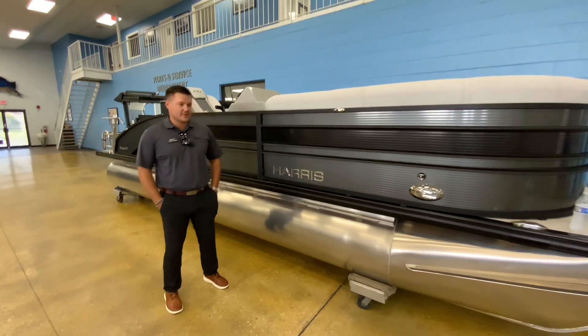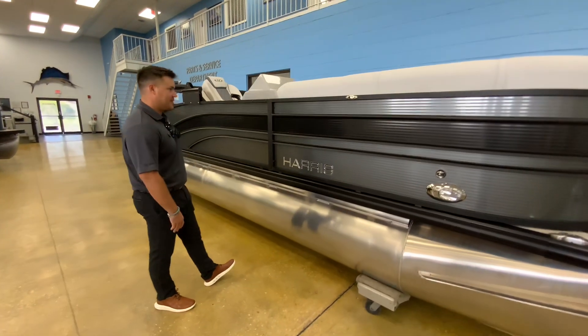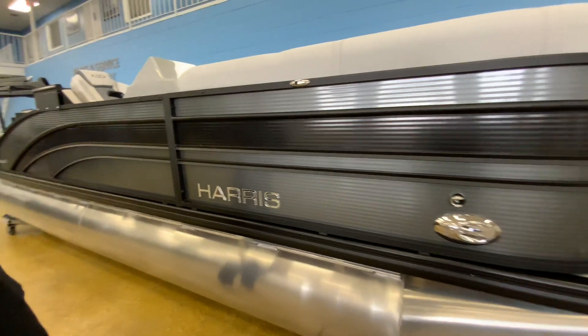Hi, this is Daniel Frentress with MarineMax Orlando. Today I'm showing this all-new, just-in, just-uncovered 2022 Harris 230 Sunliner.